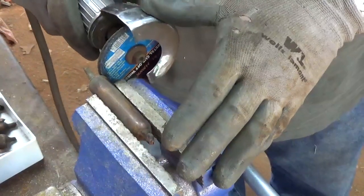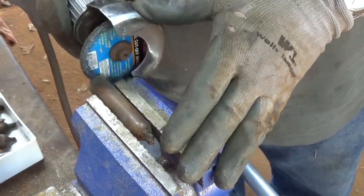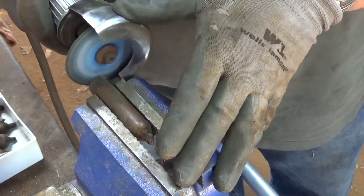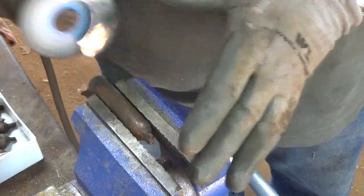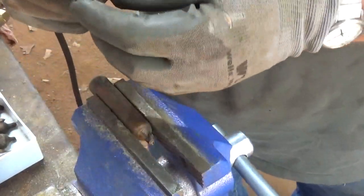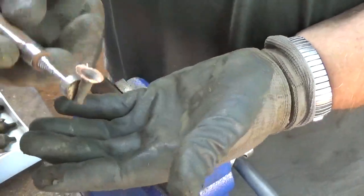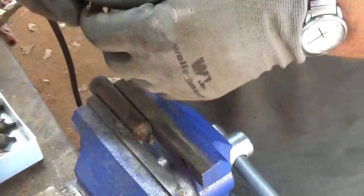I'm cutting it on the angle, the bevel. I don't want to lose too much copper, because since that part sticks to the magnet, I'm going to call that dirty copper.